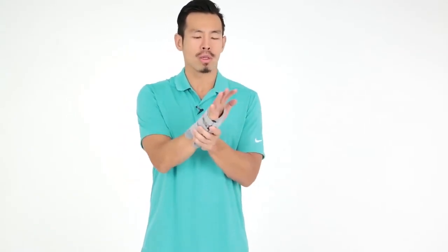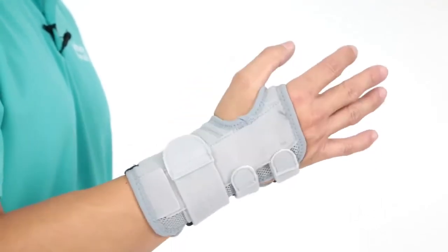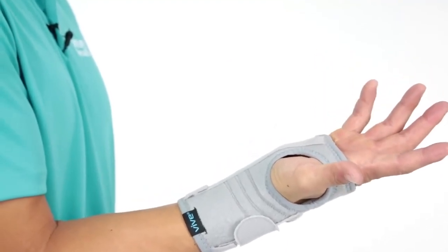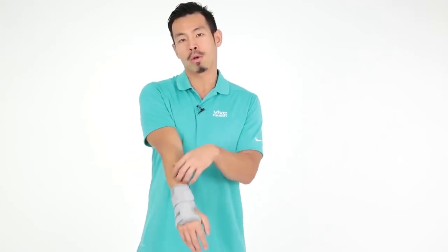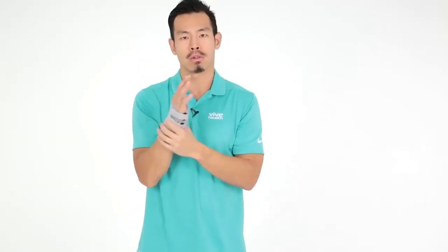A wrist brace can also help with tennis elbow symptoms by locking the wrist into neutral position, preventing flexion and extension. If the wrist stays extended — for example while typing — it overloads the top of the forearm and puts more pressure on the elbow. Keeping the wrist flexed can overstretch those same structures. Maintaining neutral is key, and this brace serves as a reminder to do that. It's also useful at night, since many people sleep with their wrist bent in one direction or the other.